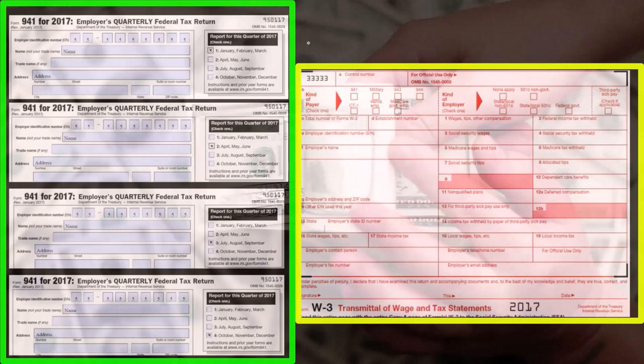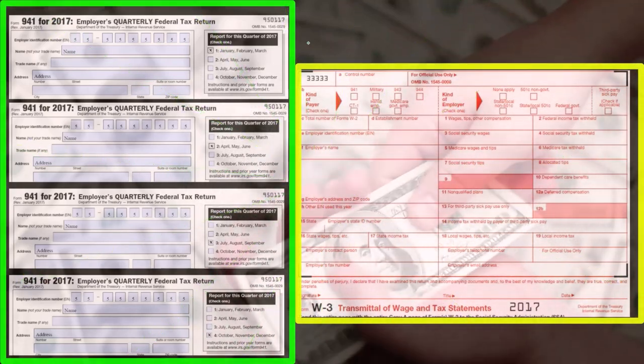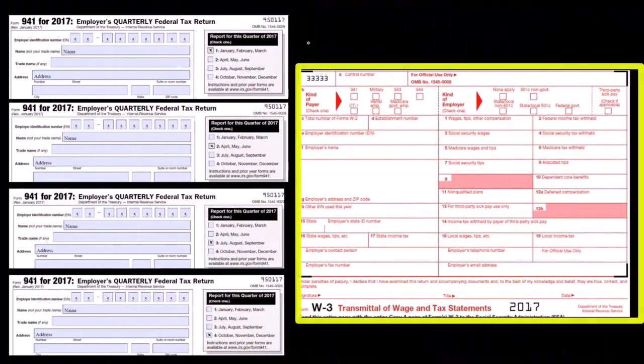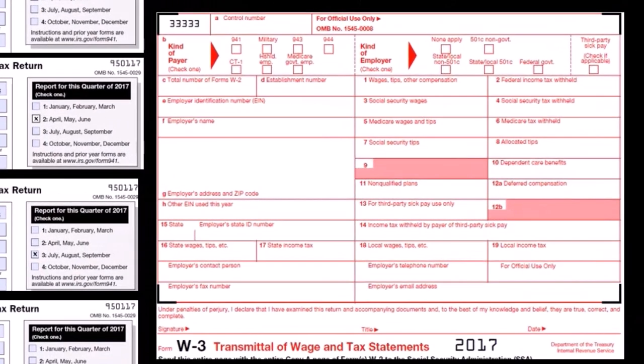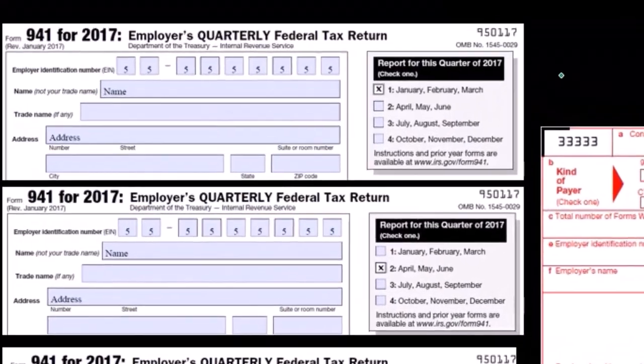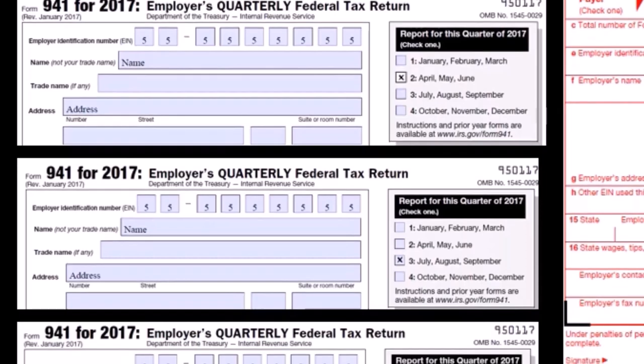A common misconception would be that the quarterly forms — the 941s — the IRS wants us to report everything quarterly and then summarize that same information again on the yearly Form 940. That's not necessarily the case. The Form 941s report the three main taxes: FIT, federal income tax, social security, and Medicare, which the IRS wants to see on a quarterly basis.